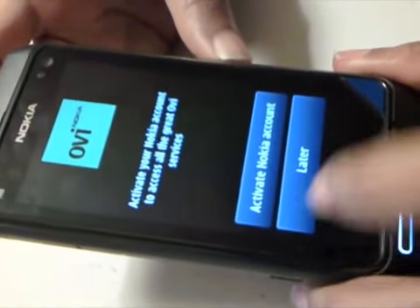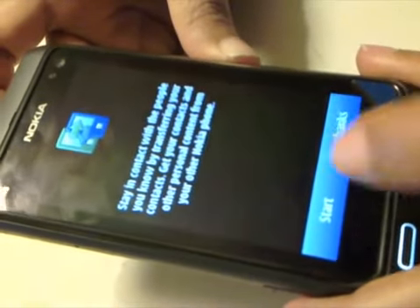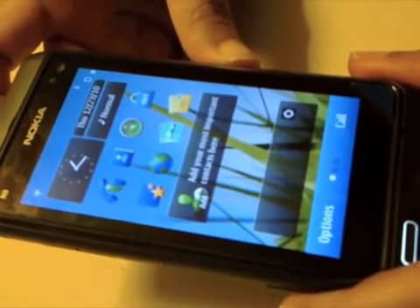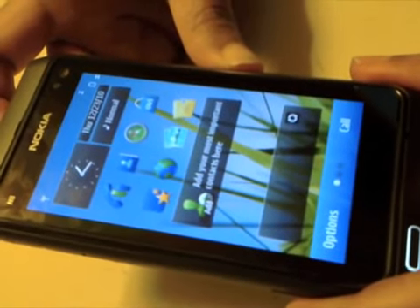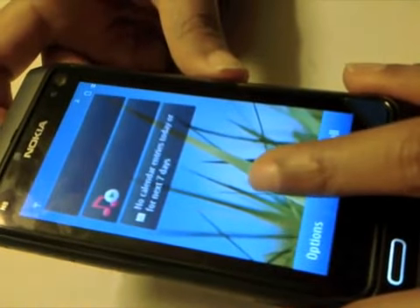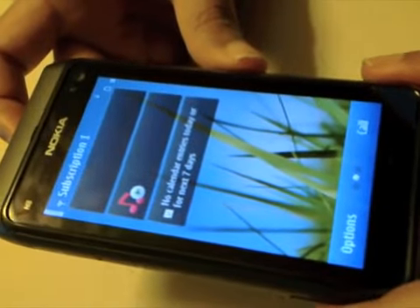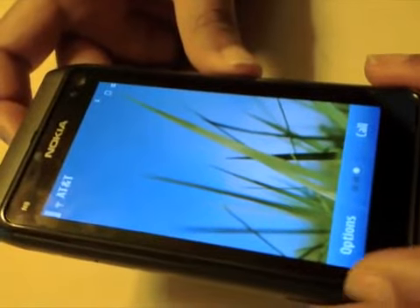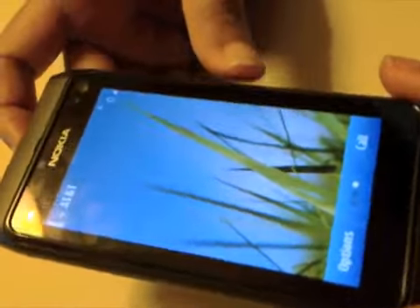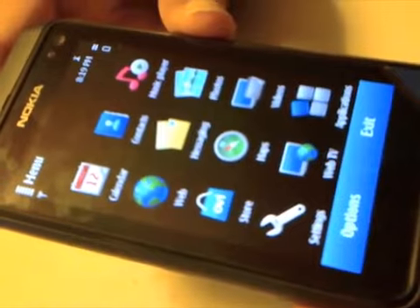Firstly, you will be asked to log into your OVI account if you have one, to transfer your data from your old phone. If you do, it will take you right into the new Symbian 3 interface. The interface comes with three home screens which you can add various widgets onto. Pressing the menu key will take you into the Symbian menu, which is similar to the ones from older versions.